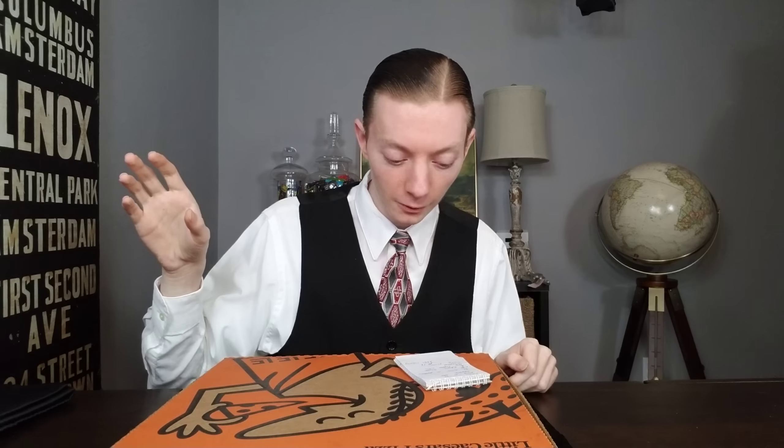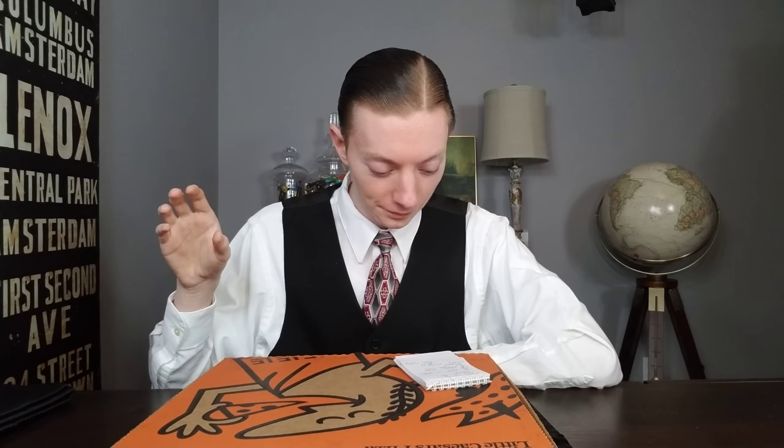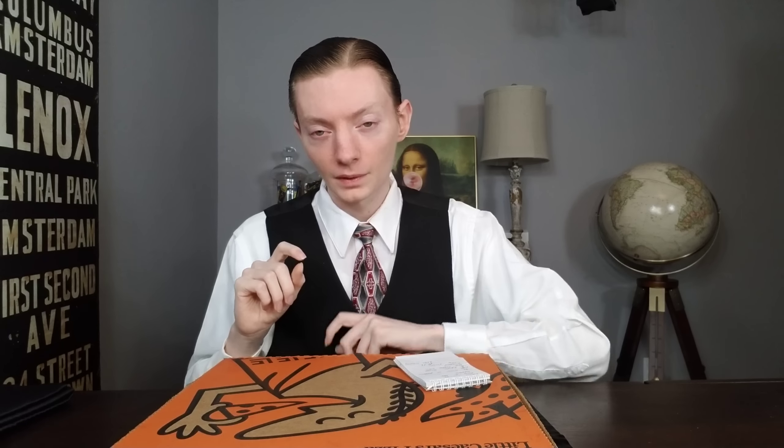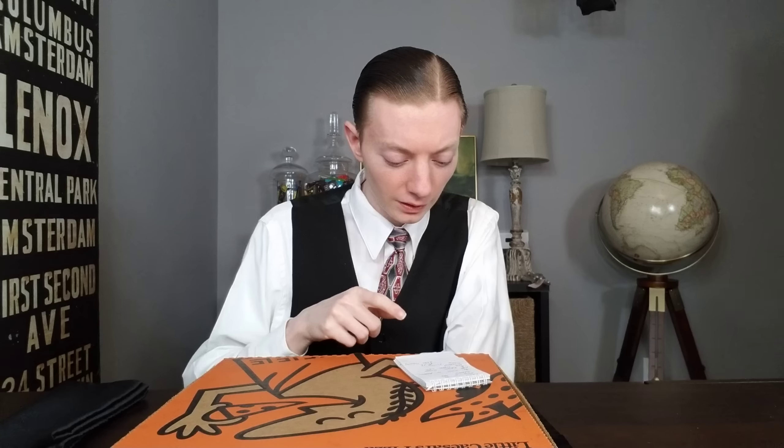What it is: you have something the size of a large pizza. Half of it is pepperoni pizza slices — four slices of pepperoni pizza. The other half contains eight of their Italian cheese sticks, so you have the base dough with a various cheese blend on top, no sauce, with some Italian seasoning. It comes with some dipping sauce, so it's like getting your pizza and your cheese sticks all in one — half and half.